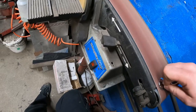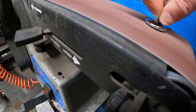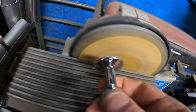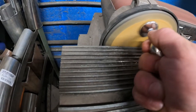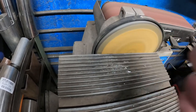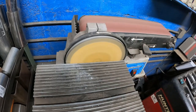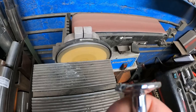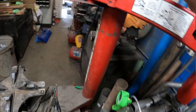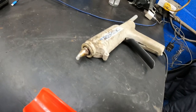Oh yeah, we're getting there. Who bedazzles a taco holder? Looks good for my house. Let's go get some epoxy.